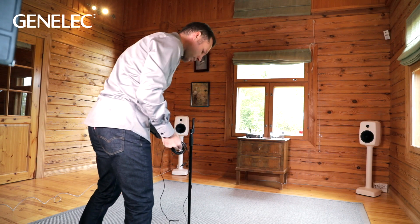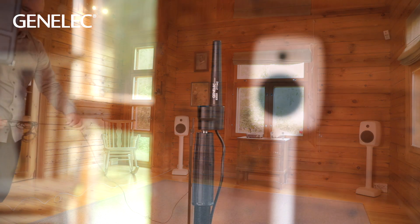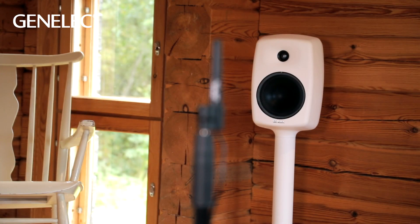After connecting the signal cables, it's time for calibrating the system. In a separate video, I described how to do the calibration with GLM. As ever, if you have any further questions, please contact our customer support team.